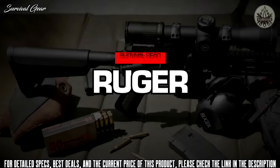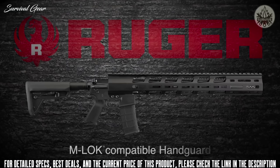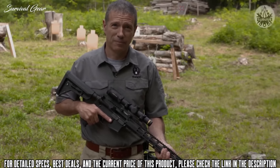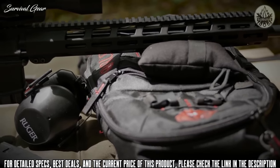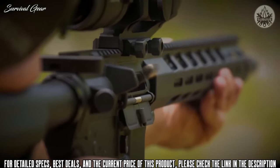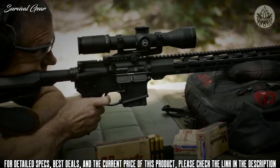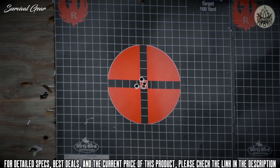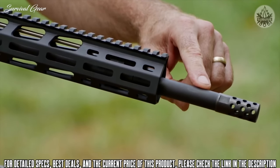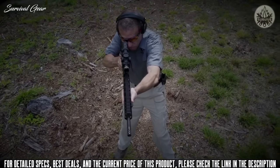The Ruger AR-556 MPR, or multi-purpose rifle, is Ruger's custom-built offering — assembled with top quality, well-matched components. It's still a rugged, reliable Ruger and an outstanding value. The heart of the AR-556 build is its barrel: cold hammer forged from chrome moly steel with minimum bore and groove dimensions and 5R rifling. 5R rifling distorts bullet jackets less, fouls more slowly, and cleans more easily. The barrel features a 1-in-8 twist that stabilizes just about any bullet length, and the 18-inch length gives extra velocity over the standard 16-inch tube. The AR-556 MPR has a 0.700-inch diameter in front of the gas block, 0.750-inch at the gas block journal, with the contour trimmed away behind the gas block for lightweight, quick handling.